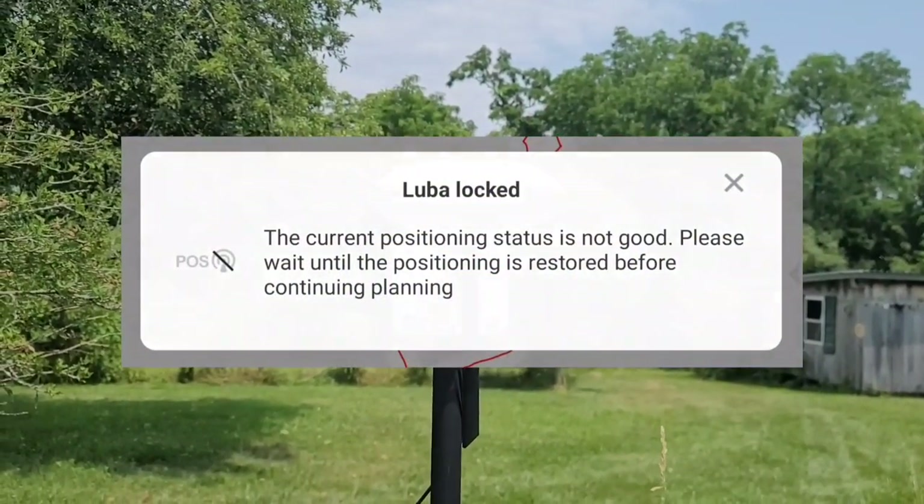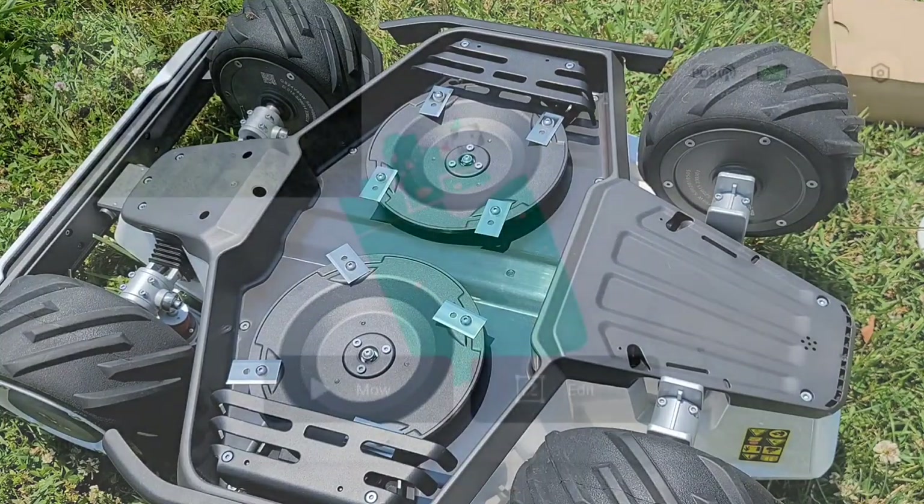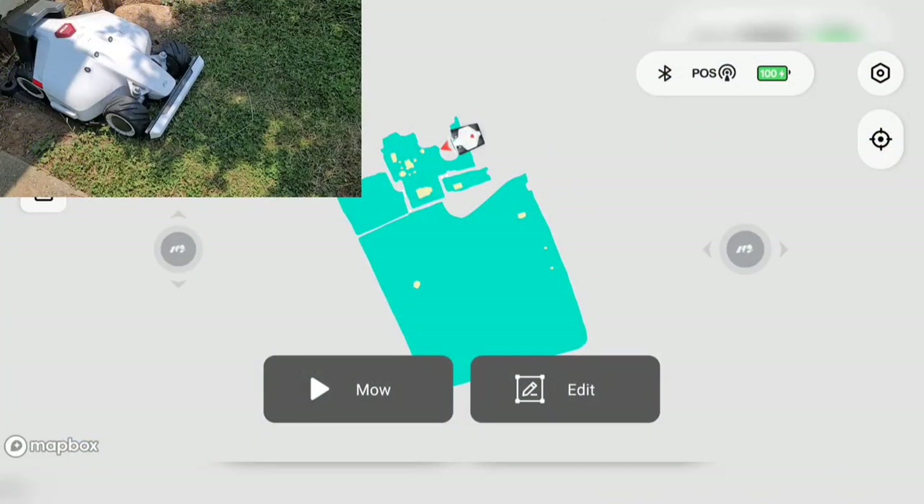Sometimes it loses signal, but for the most part it picks it right back up. I wanted to show you underneath the Luba — you can see our two different cut wheels, so now we have a wider path as we cut moving down the lawn. Now we're going to walk through the mapping feature. When I originally filmed my mapping section, the sound didn't come out, so now I'm redoing it. I've been using this for a couple of weeks, so I'm actually going to map an area that's not already been mapped.